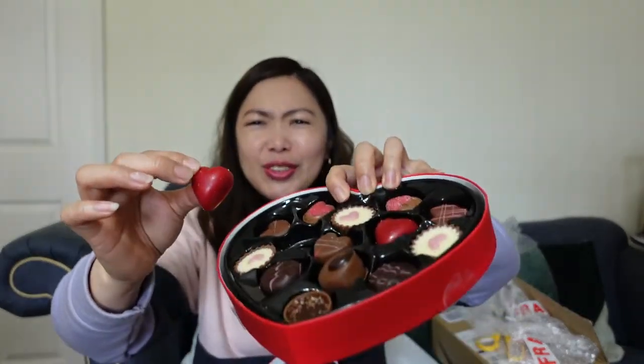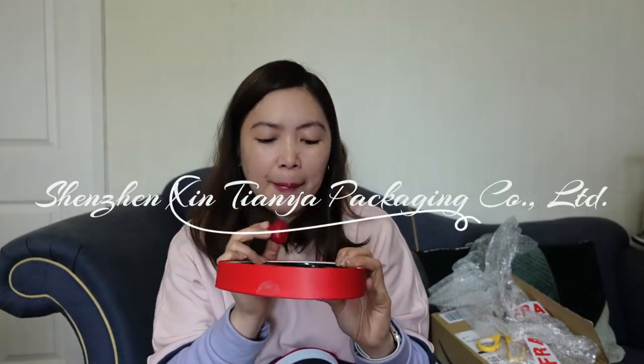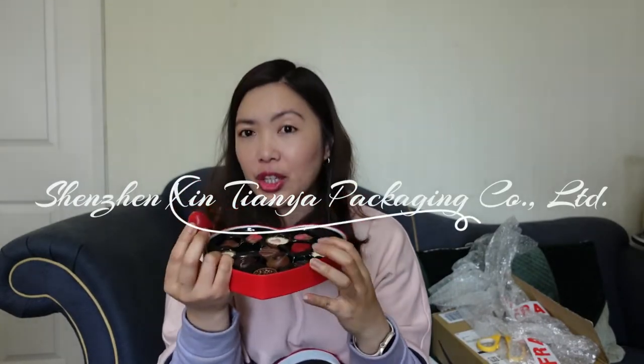I want to try them all, but I think I need to eat only one. Our channel has a heart, so I will start with the heart. And it's red. Oh my gosh! Thank you, Chenshen, for giving this opportunity and giving these chocolates. Also to Amazon, Martin's Chocolate. And of course Chenshen — they are the one who gave this client a very good packaging for their business and products, guys.